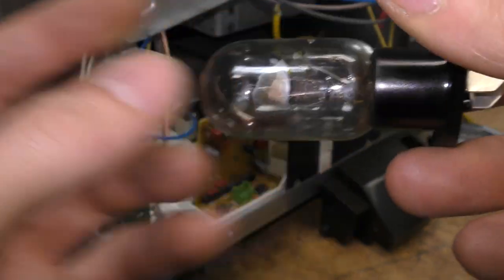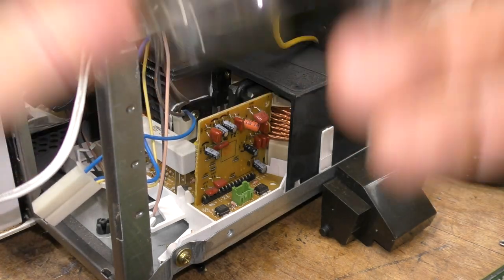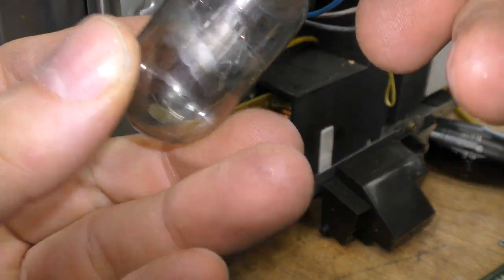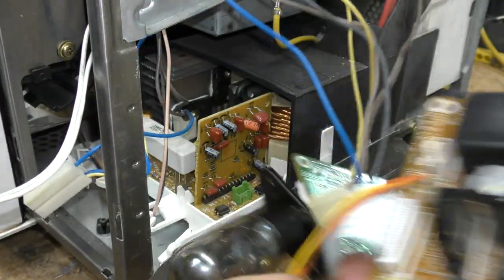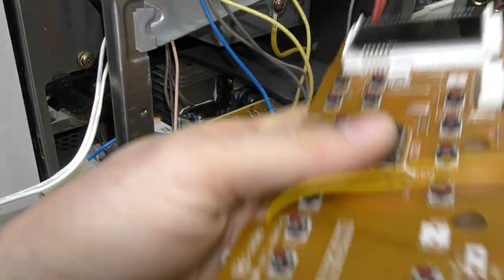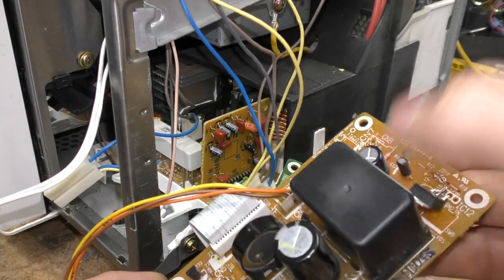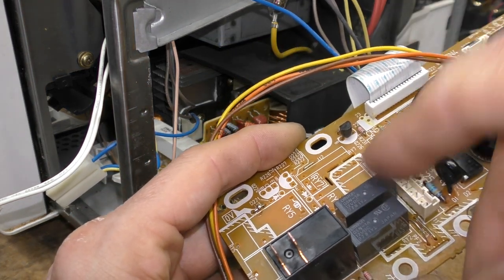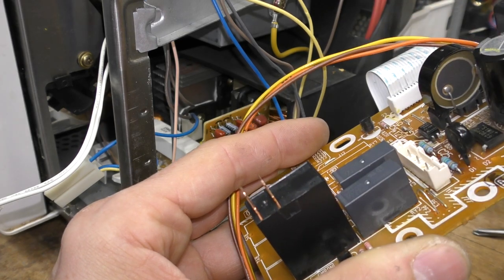Basically, this bulb blowing has led to a chain of events that means this whole microwave is scrap and virtually unrepairable. Let me go through what happened. On this control circuitry, there's a front panel board with the user interface, just a microcontroller, and then there's the power board. This has a little switch-mode power supply that gives 12 volts, relays to switch various things — a relay that switches on the bulb and the turntable motor, and a relay that isolates the main inverter section.